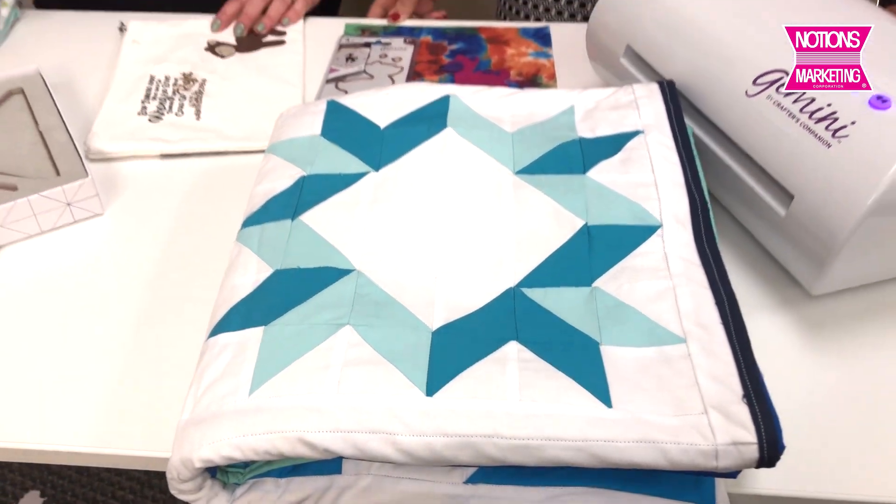Hi, this is Nancy, and I'm here again with my friend Ileana, who is the VP of Marketing at Crafters Companion. We've talked about the paper crafting and the markers, but Crafters Companion is more of a mixed media type of a line.